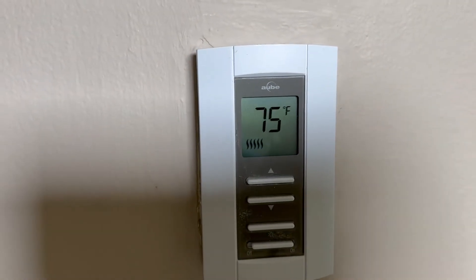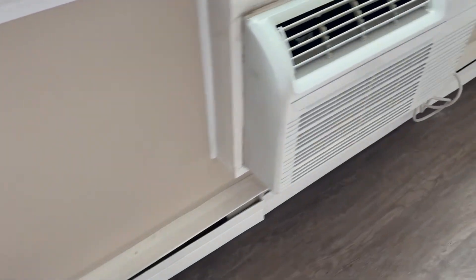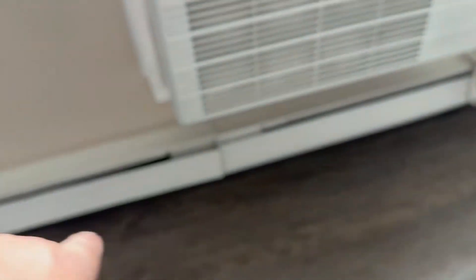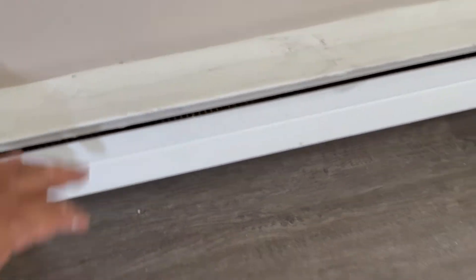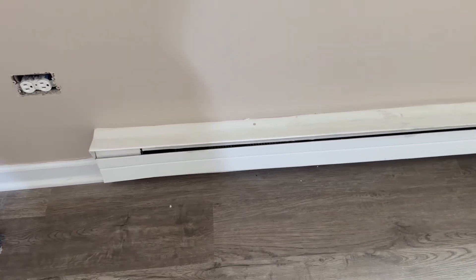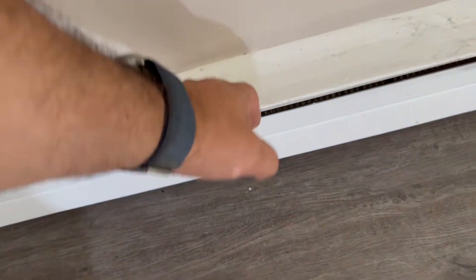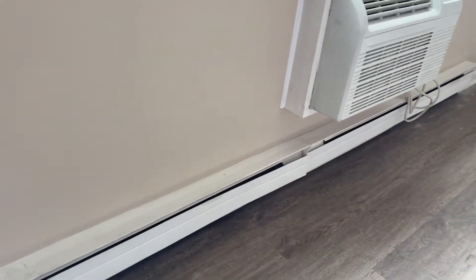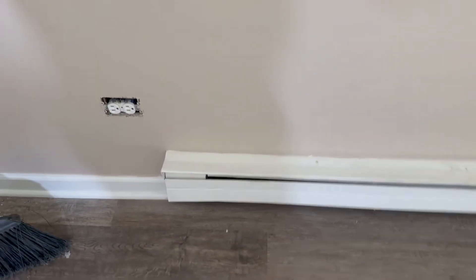So here I have it calling for heat — you can see right here that it's on. These are the two heaters: one heater here and one heater there. When I touch the heaters they are barely warm. They are warm, and eventually if you run them for a long time the room is gonna get warmer, but it's not hot enough. It has to be hot to the touch right away, but that's not happening. So we want to find out why.